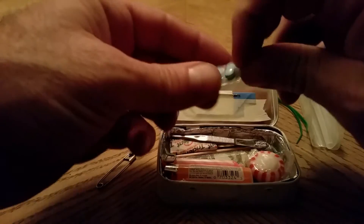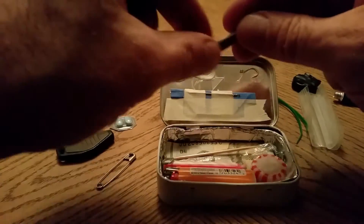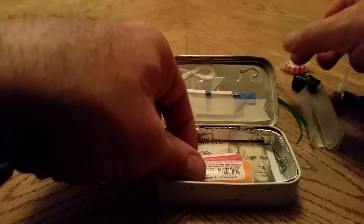Sleeping pills, a trident, tweezers, some hard candy, a toothpick.